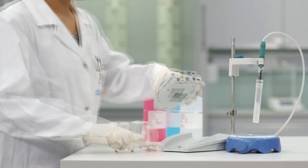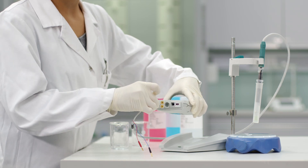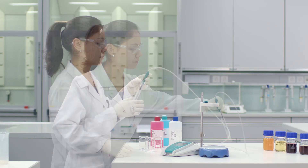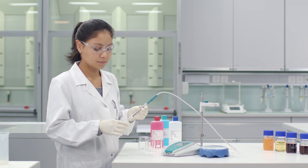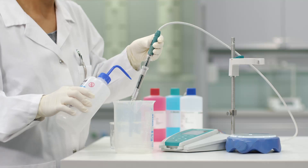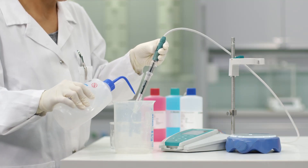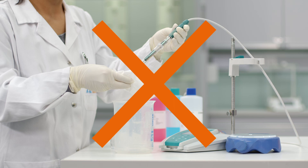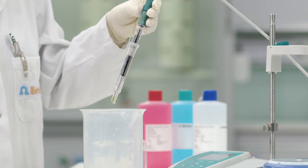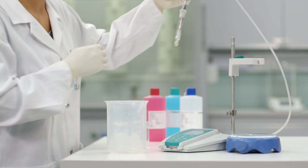Before you start, make sure your pH electrode is connected to your meter. Take the electrode out of the storage vessel. If necessary, refill the electrolyte. As a rule of thumb, the level of the electrolyte should always be higher than the level of the sample solution. Rinse the electrode well with deionized water. Do not dab-dry the electrode with a tissue, as this can damage the electrode. Shake off any remaining water drops by shortly moving the electrode back and forth.